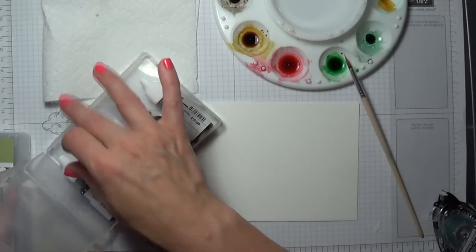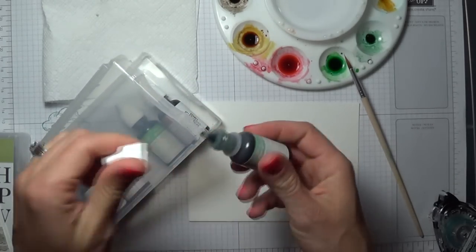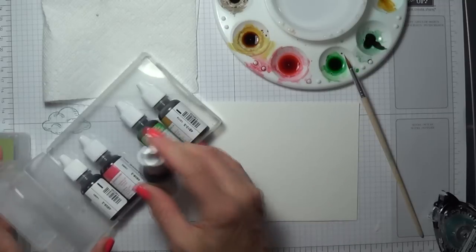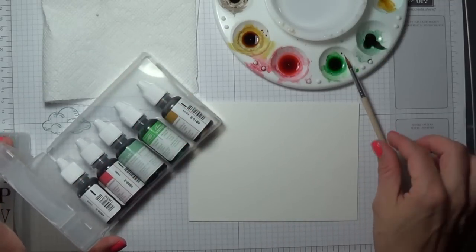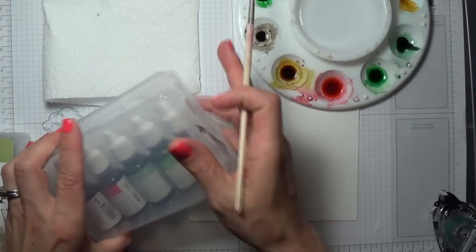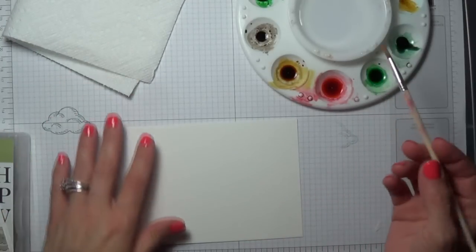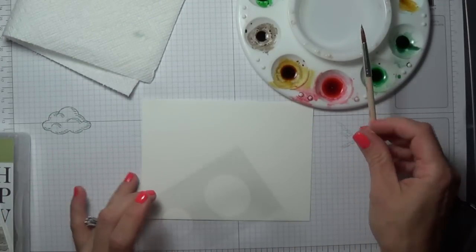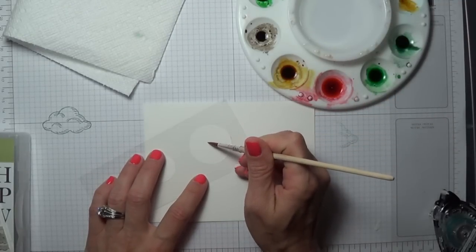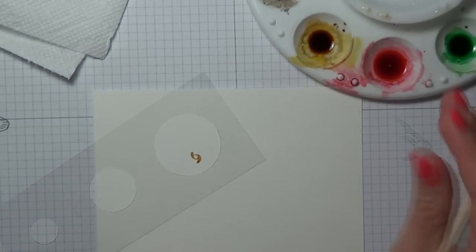I am going to do some fun watercoloring today. I'm going to start with some of my new in colors. This is the mint macaron — just go ahead and get your paint palette set up how you want to use it. I have my watercolor paper and I'm going to grab my template that I use for doing the bouquet technique. It's really just a piece of clear acetate with holes punched out. Make sure you have a paper towel handy to clean off your brush, and I also have water in the center of my paint palette.